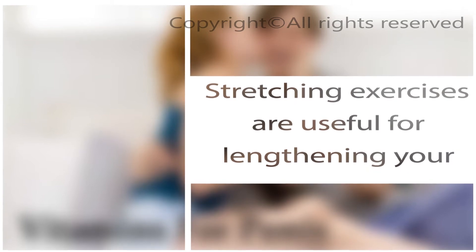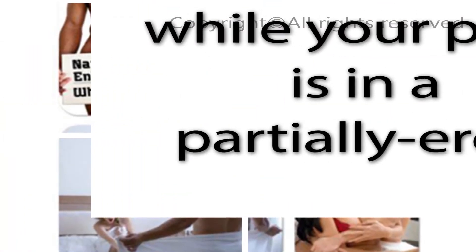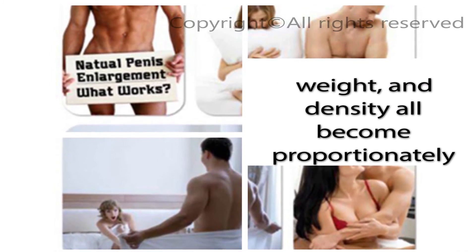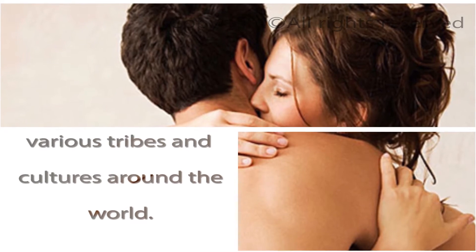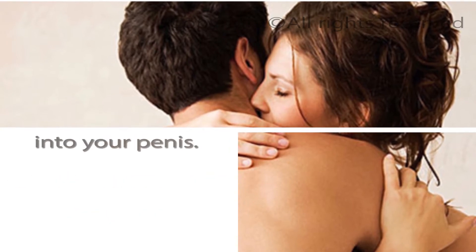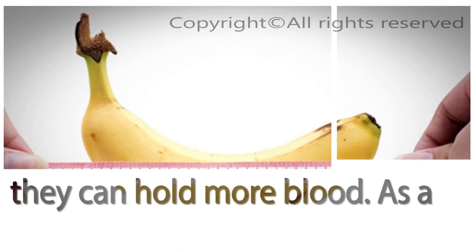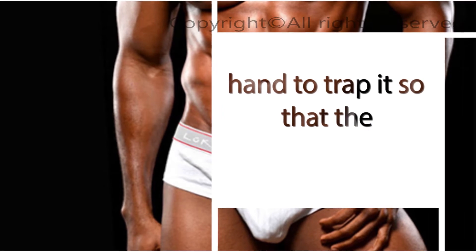Jelking. Stretching exercises are useful for lengthening your penis, but in order to increase the circumference, you have to perform stretching exercises while your penis is in a partially erect state. Jelking is the technique that develops the whole penis so that its length, thickness, weight, and density all become proportionately enlarged. Jelking, also called milking, is one of those ancient practices performed for centuries by various tribes and cultures around the world. It's considered the most successful method of enlarging the penis. These milking exercises force blood into your penis; over the course of several months, the blood spaces in the penis will gain volume and can hold more blood, resulting in a larger penis.